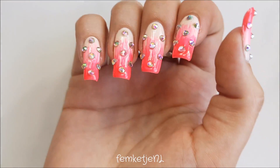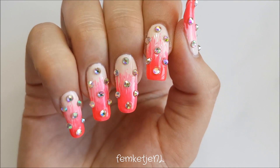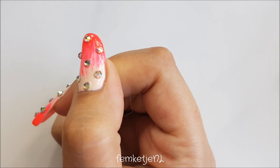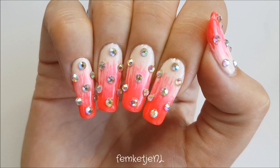That was actually the entire design! I really hope you liked it — I loved it personally, it's really summery and I'm still wearing it after one and a half weeks and it's still on perfectly. Thank you guys so much for watching. If you have any questions, let me know in the comments down below and I will reply to you directly. I'll see you guys in the next video!